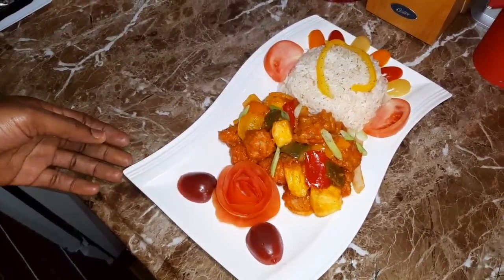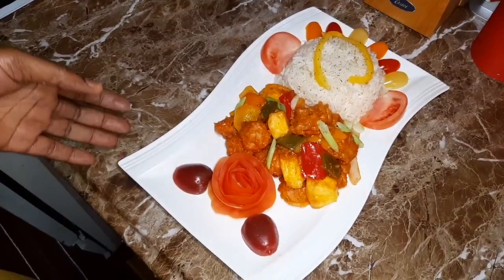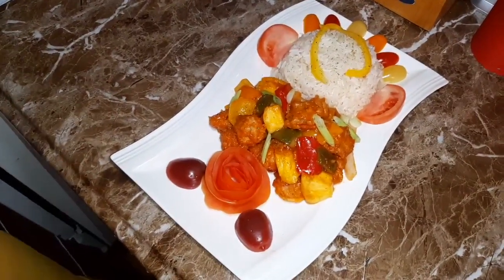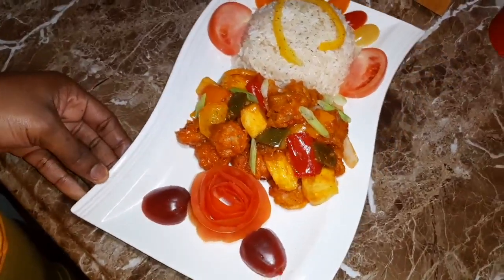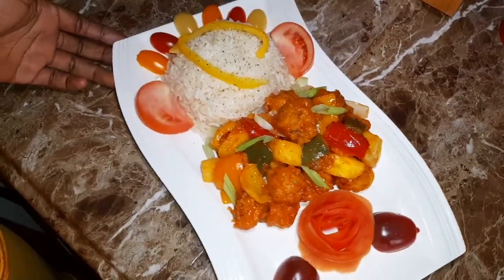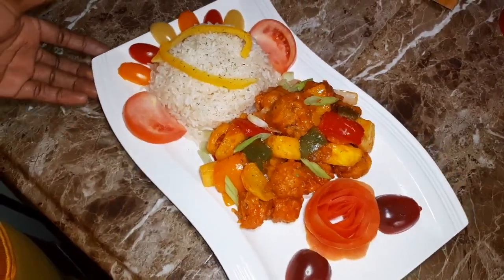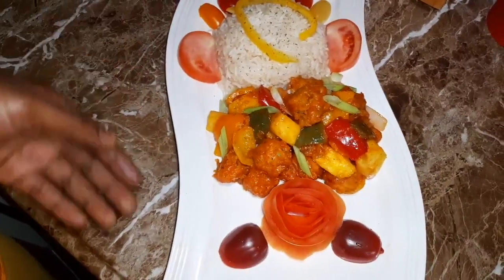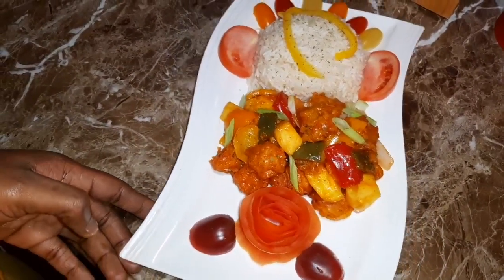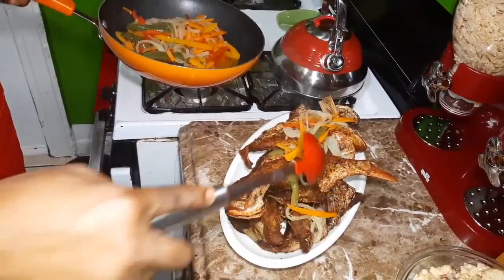This is the finishing touch of my coconut rice and my pineapple sweet and sour shrimp. Look at it — it smells good, it tastes good. Lovely, lovely dish. Let me get a better view.